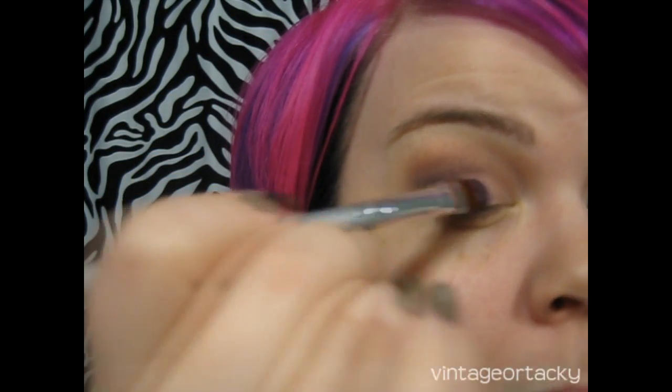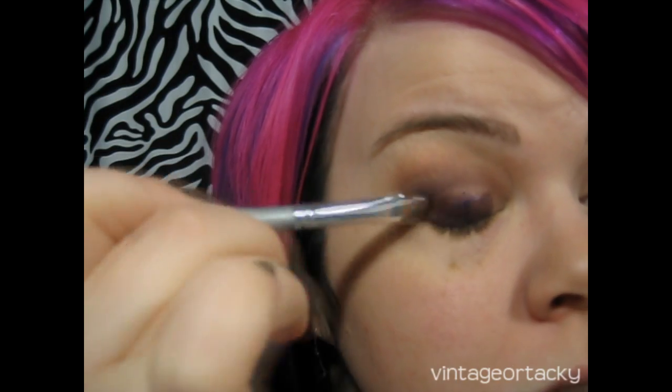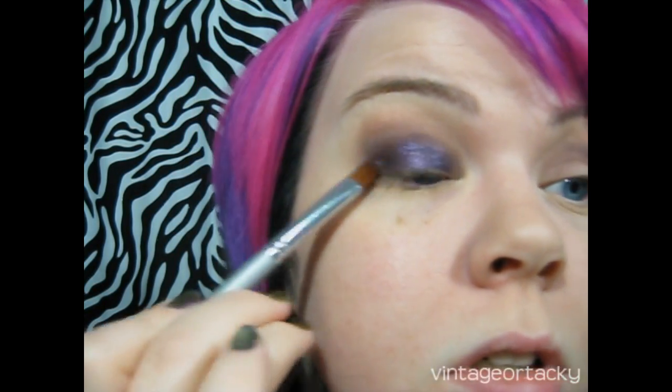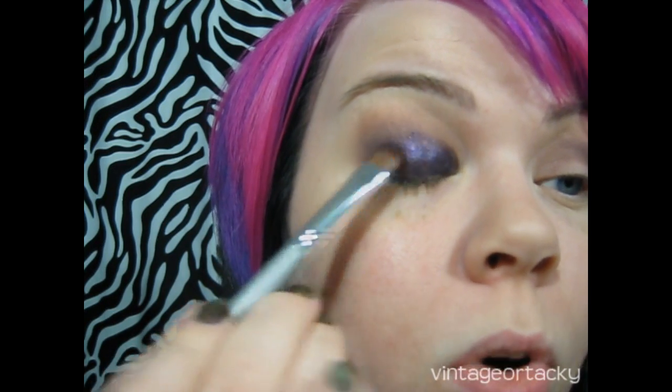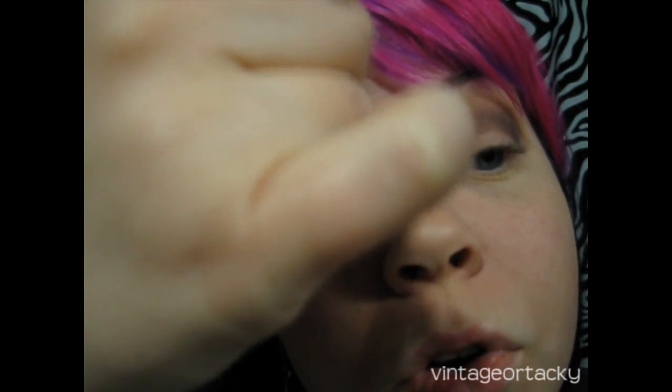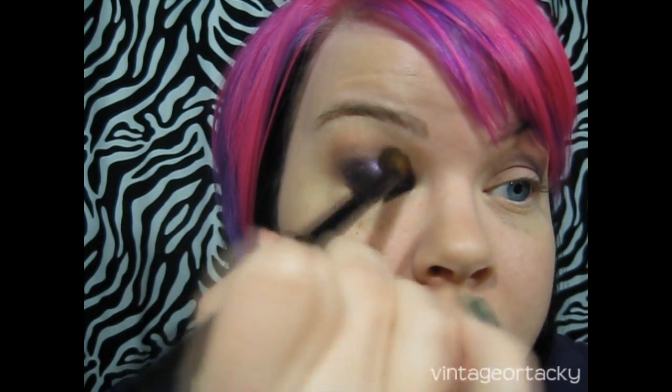I wet my brush by spraying some Fix Plus on it, blot off any excess liquid on a clean towel, then take it into the pink part of My Dark Magic first and pat it on the lid. I keep grabbing more product as needed and go right at the lash line, pressing up to avoid gaps. Then I take the brush I used for the crease and blend out the edge of the shadow quickly.